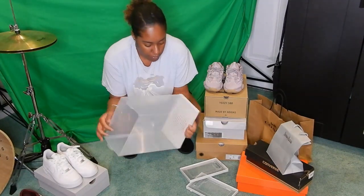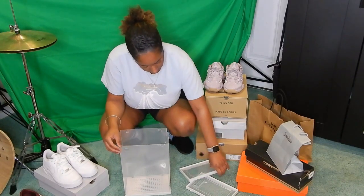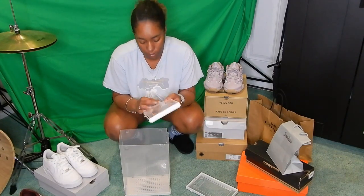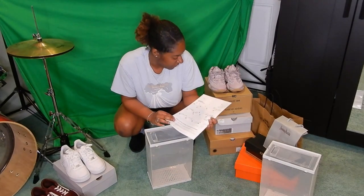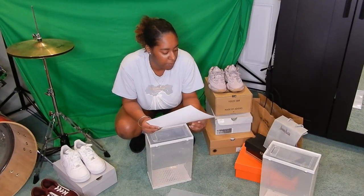Finally got one. Okay so this is the back. Now I just gotta put the door with the flap in it, so it opens like a mailbox.